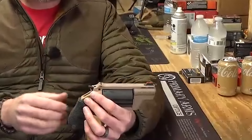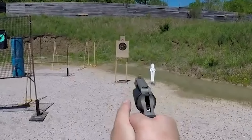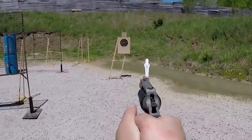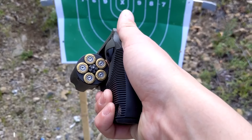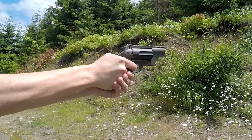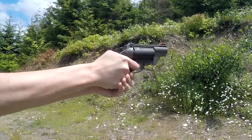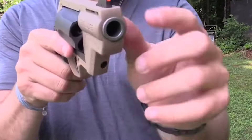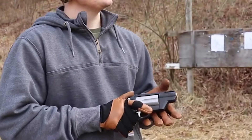Its simple grip makes it suitable for those with small to medium hands. The Judge series has led to many ammunition companies creating a wider variety of .410 ammunition. One of the better defense loads is the Winchester PDX-1 personal defense ammo, which includes 3 buckshot discs and 12 pellets traveling at 750 FPS. Federal also offers a 1.5-ounce standard slug and 000 buck.